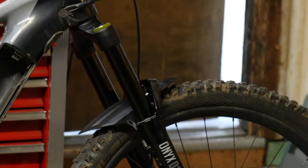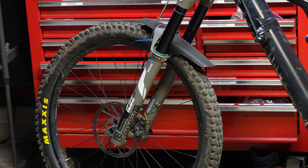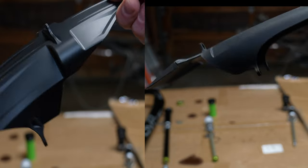This is the DVO fender — it's pretty dorky — and this is the Suntour fender, which works a little bit better. You can count on them being made on the same machinery, but they are wildly different.